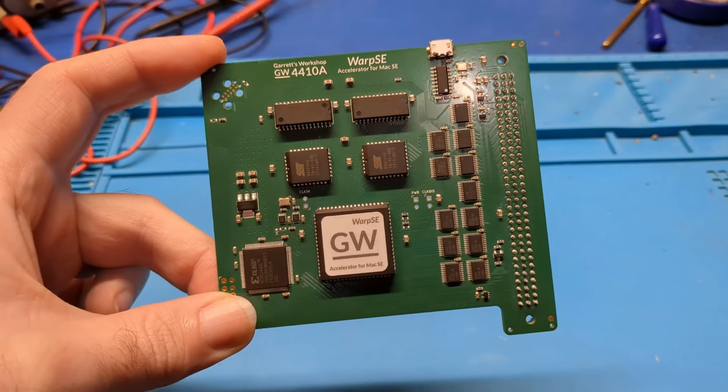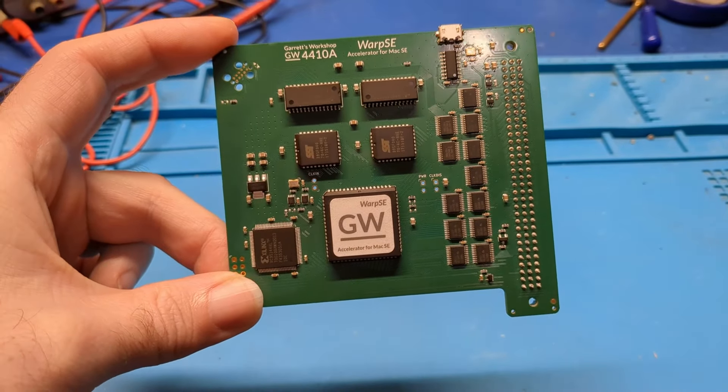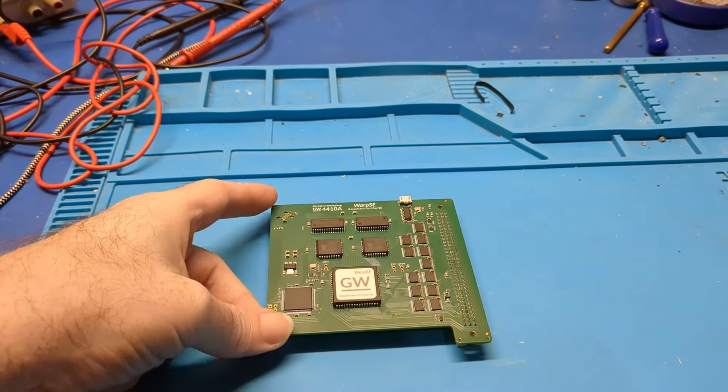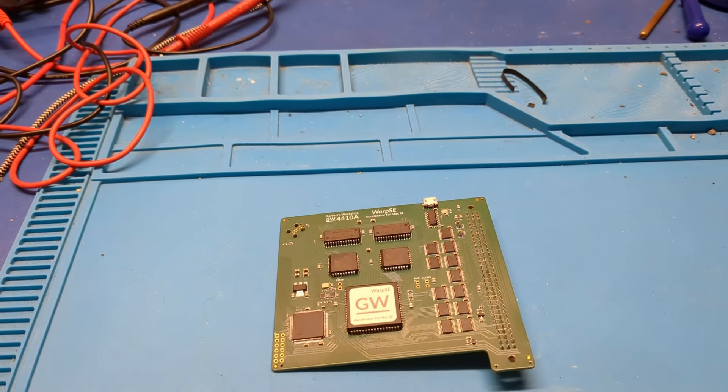I don't think this is based off of any existing designs — it might be, I'm not sure — but this is a completely custom card, and this is an accelerator for the Macintosh SE.